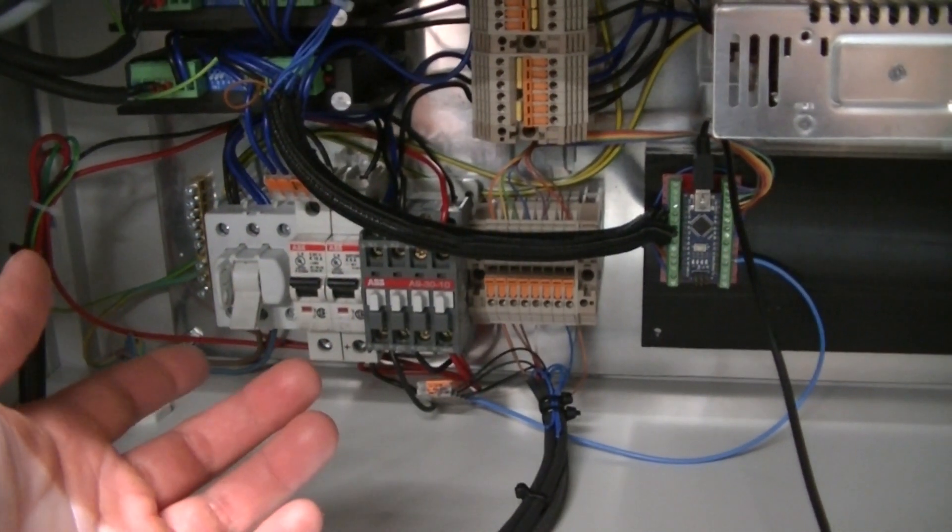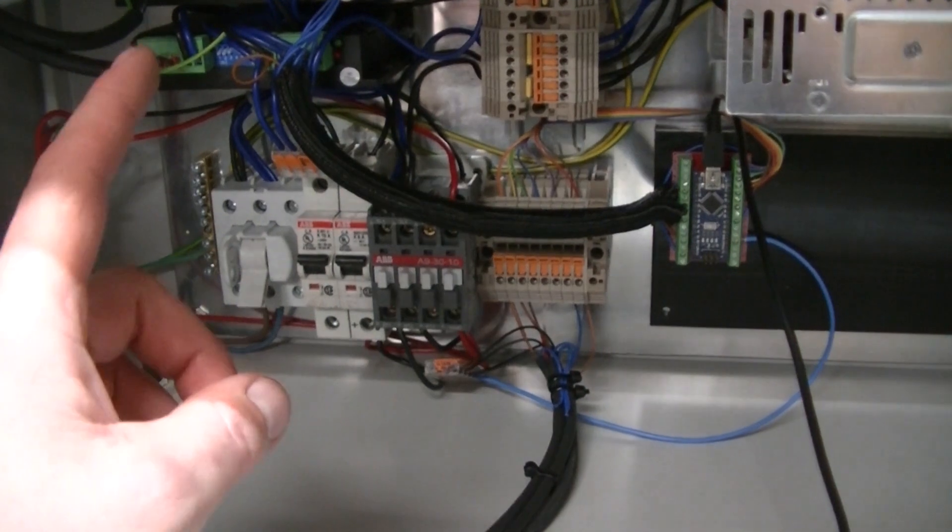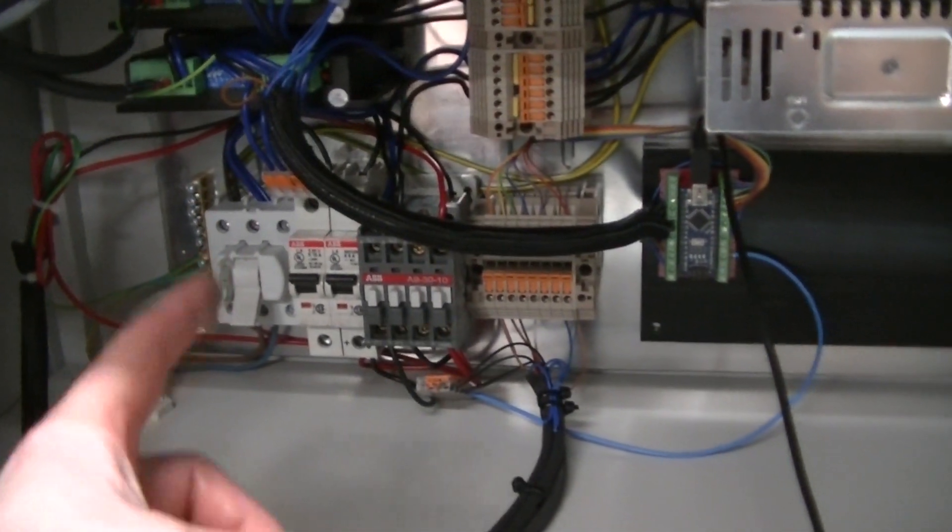Now it's time to turn on the power in the electric cabinet. To make sure we don't fry anything in the process, I'm going to give you a crash course on how you green line and commission the machine.